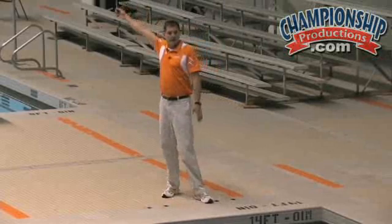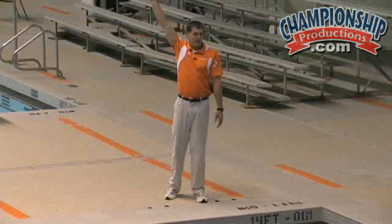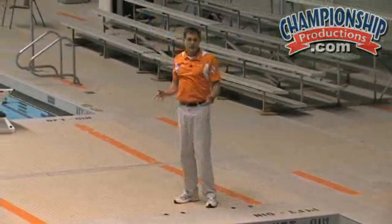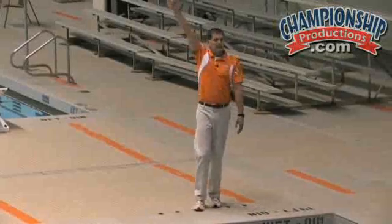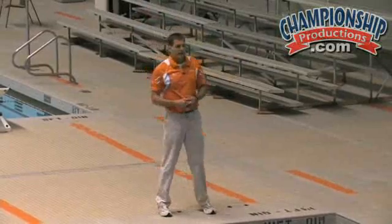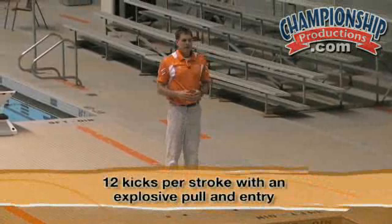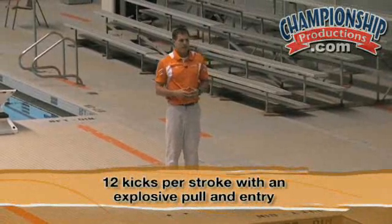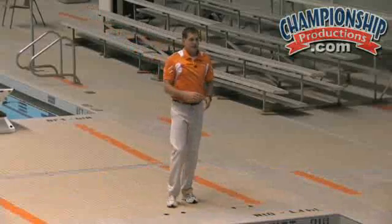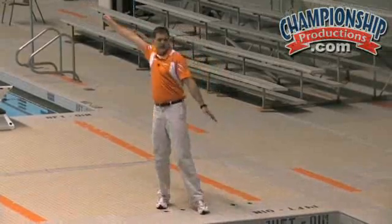If we want to connect that to the recovery, then we're going to generate some momentum with that leading arm that we can direct wherever we want to. And if we send that momentum down the pool, then that's some additional distance we can get on every stroke. So we're going to have Kelsey use 12 kicks per stroke right now with a really explosive pull and entry to show us how we can get even more distance out of this one connected rotation.